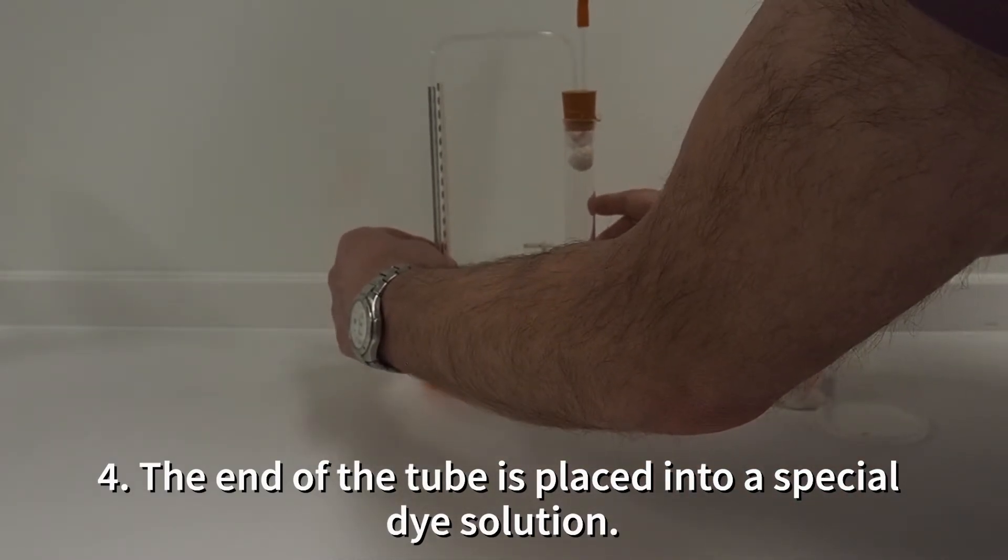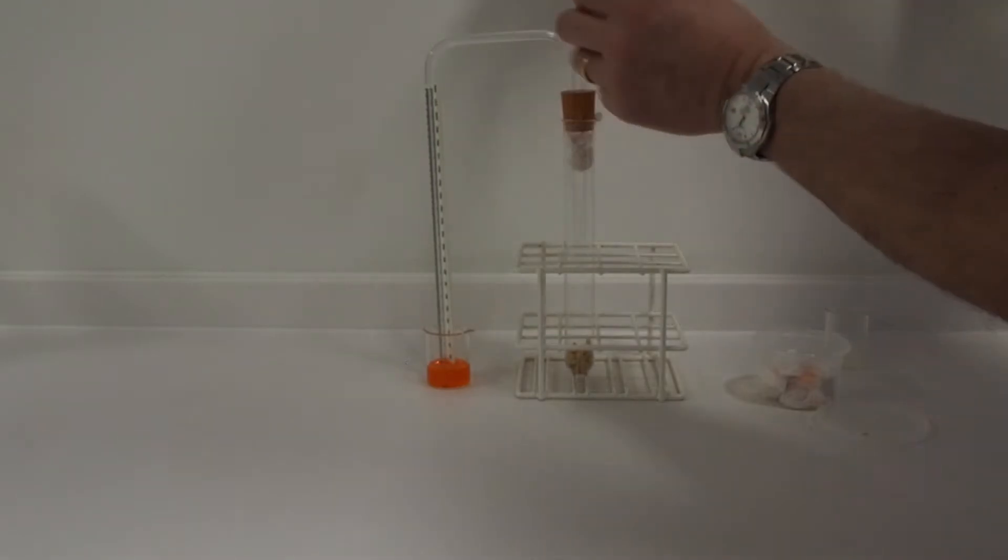The end of the respirometer tube goes into this special orange dye solution. We're using something called Brodie's fluid.